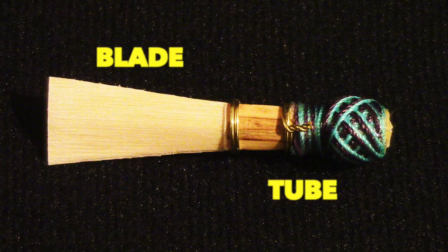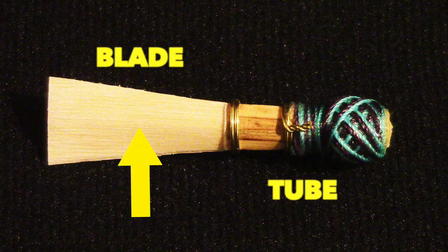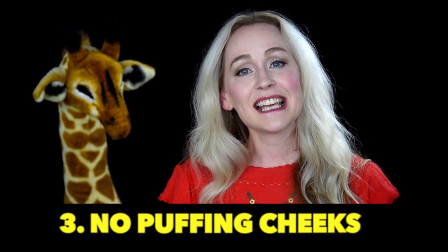From here, I like to make sure that the bassoonist can go ahead and make a sound, because that's what we are all here for. I have them put the reed in the mouth — they should have about half of the blade in the mouth, which is where most beginning books start. From there, I have them go ahead and just start making sounds.